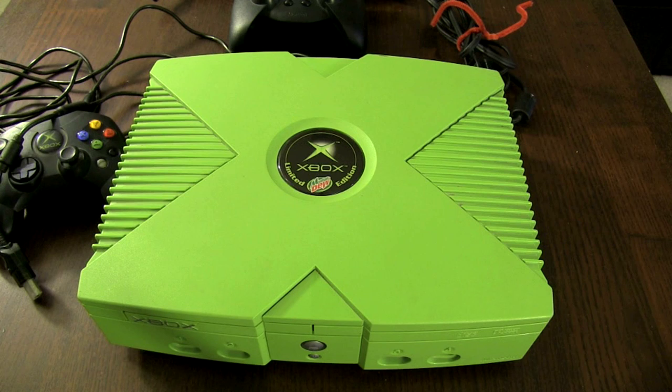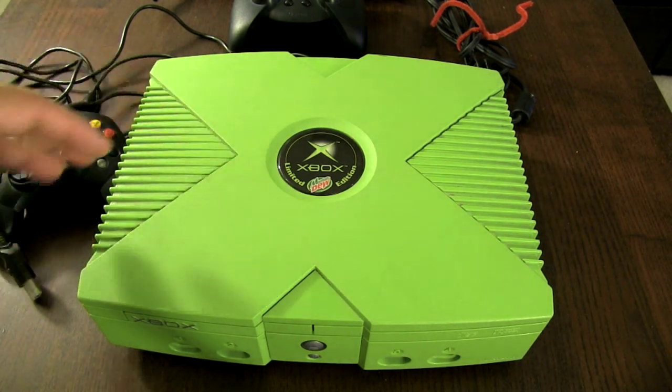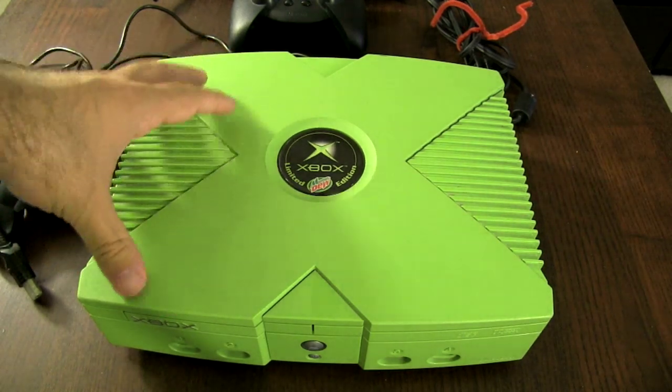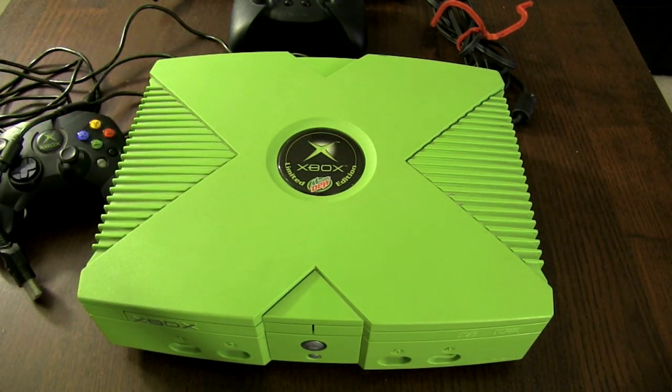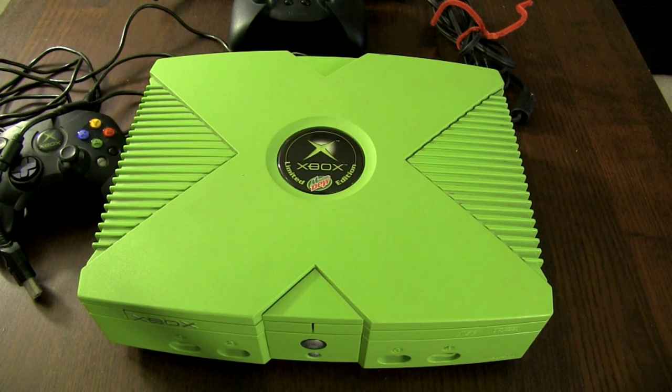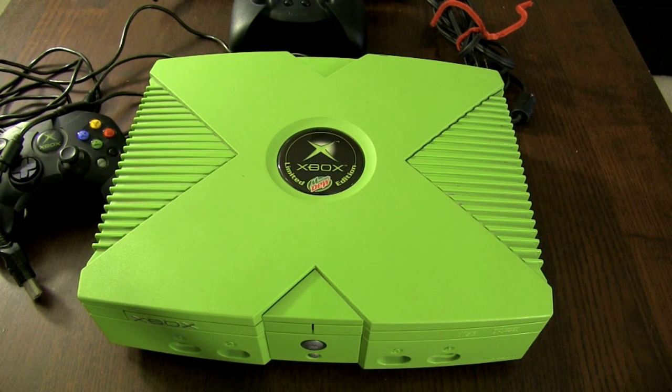It's one of the first systems with an actual internal hard drive, where previous systems like the Saturn had ways to save files but not necessarily a hard drive. This actually had its own hard drive, so essentially it's kind of like a PC. It does run off its own kind of version of Windows, almost like Windows 2000. In 2002, Xbox actually launched Xbox Live.